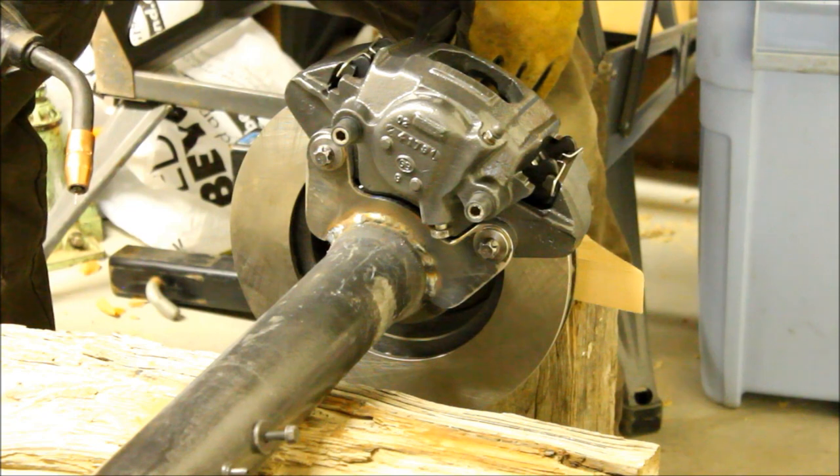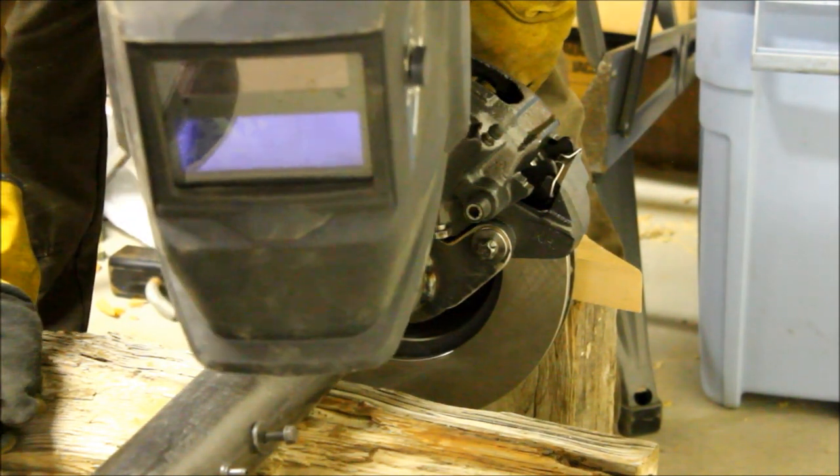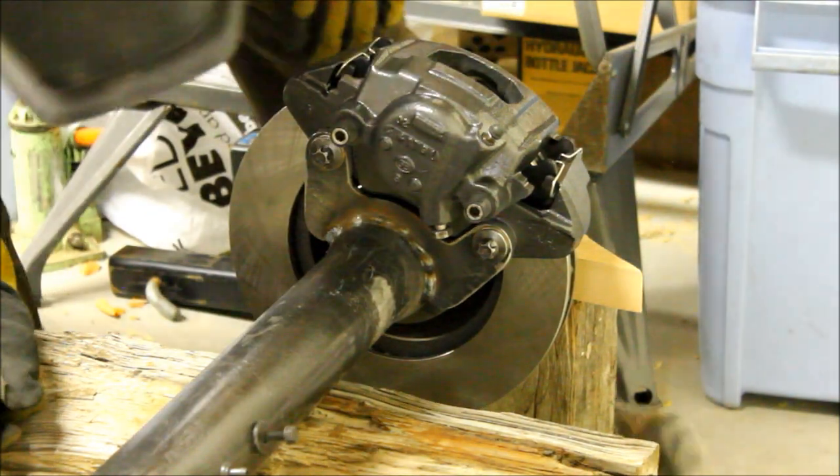Alright Tim, don't judge me on this weld — it's the first time I've used this welder. I think it's going to work though.